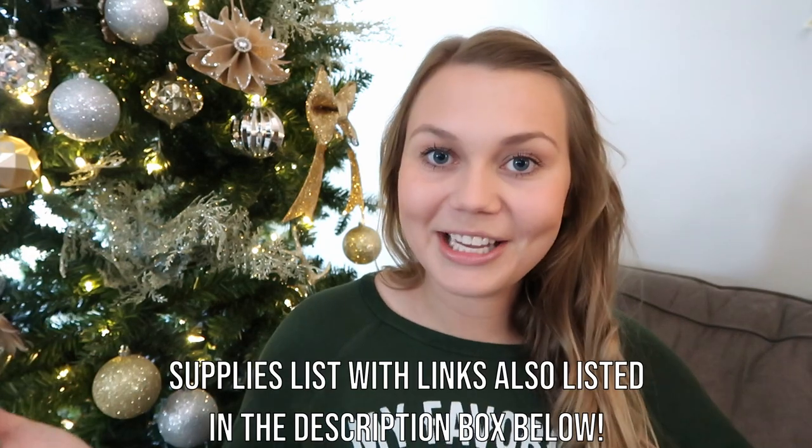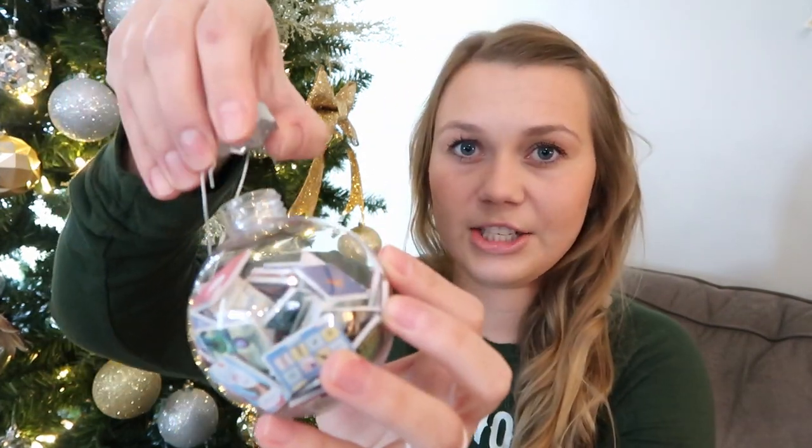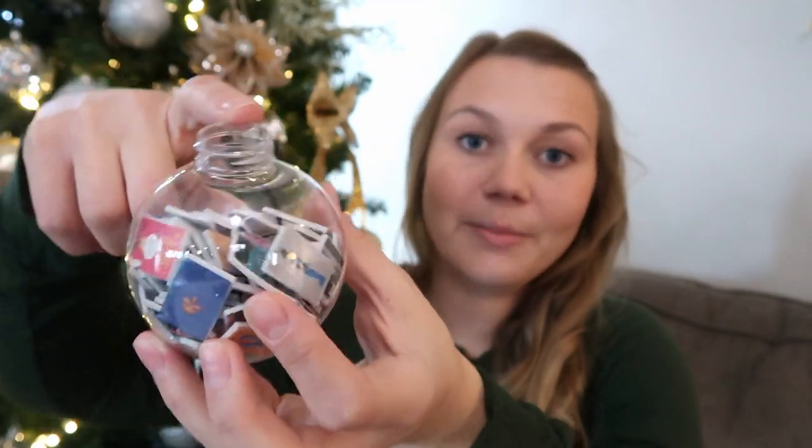So let's talk about what you will need for this craft. The first thing you will need is obviously the ornament — clear, empty ball ornaments, or you can get ones that are skinnier, that look round from one direction but skinnier in the other direction. As long as the top opens up so that you can put stuff inside the ornament, it can be any shape you want.